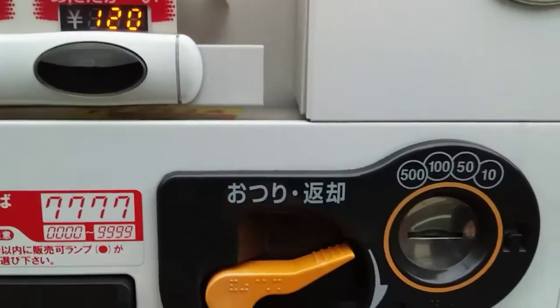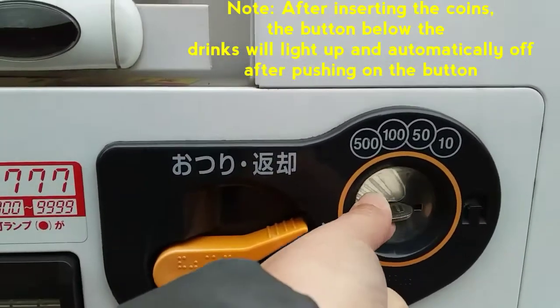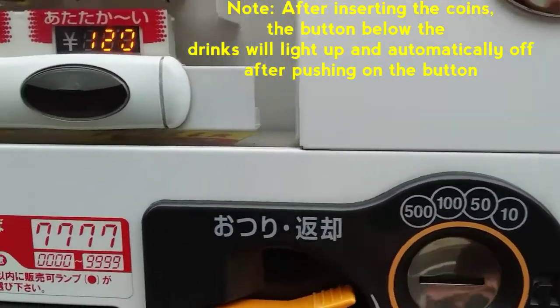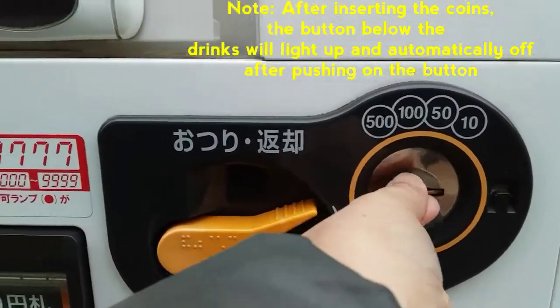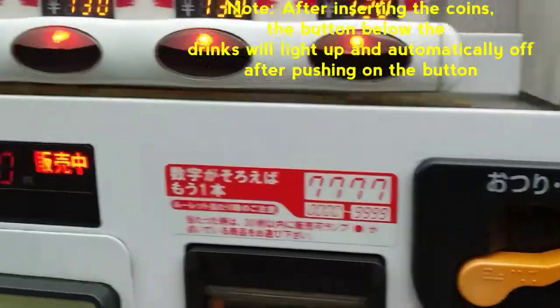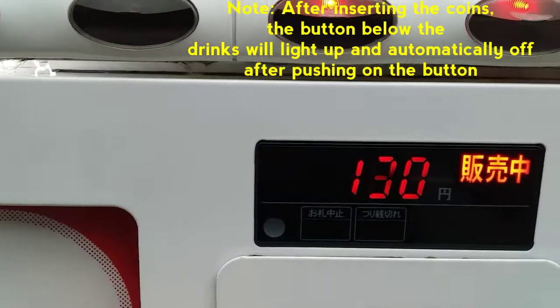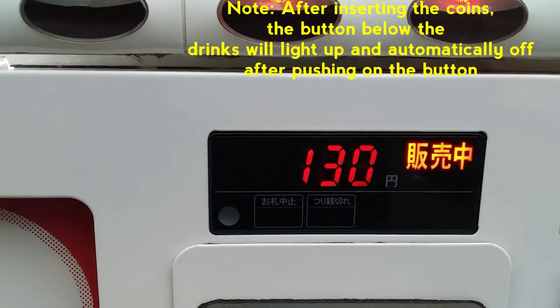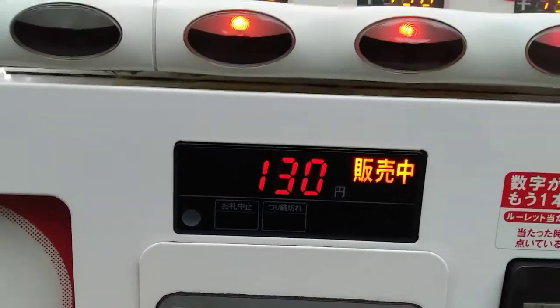Ito na po. We will put the coins here — 100, 100. And then mag-show po diya sa numbers kung how much the coins that you will insert in.